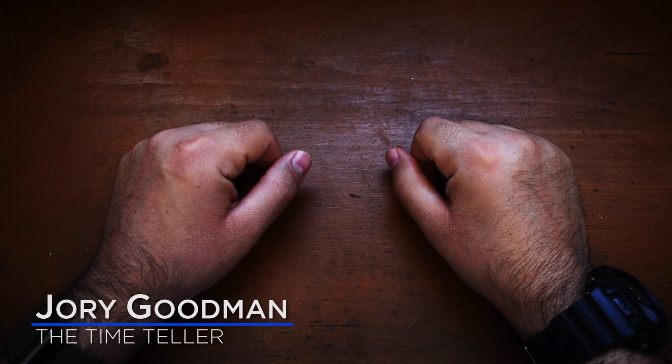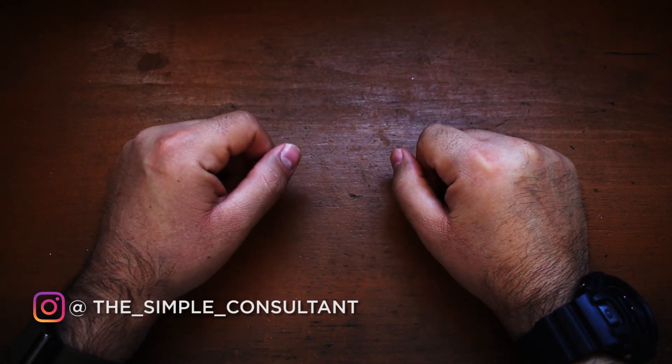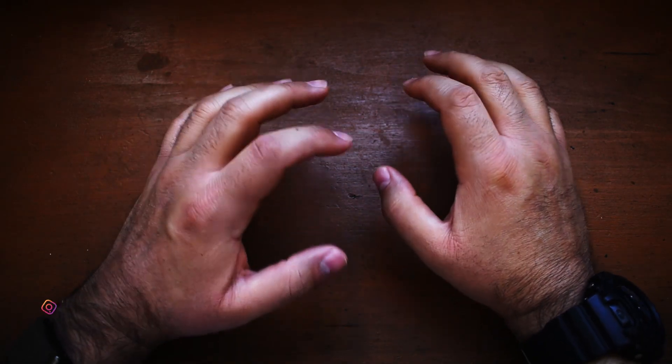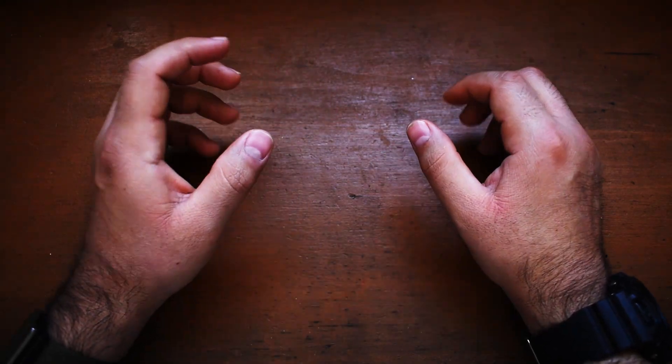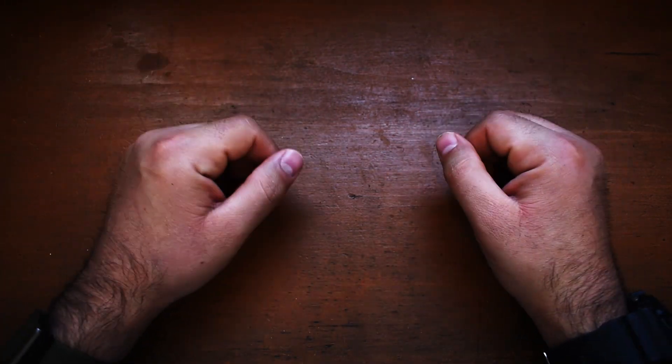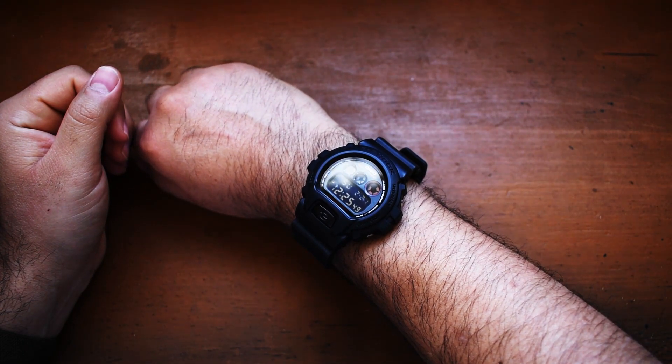What's going on, everybody? I'm Jory Goodman, the Time Teller, here with another installment of Microbrand Monday. Today we're going to be taking a look at a very interesting collaboration with Boulder. It's actually kind of a spin on a watch that we just recently reviewed, so let's just get right into it. It is 12:25 p.m. Let's get down to business.